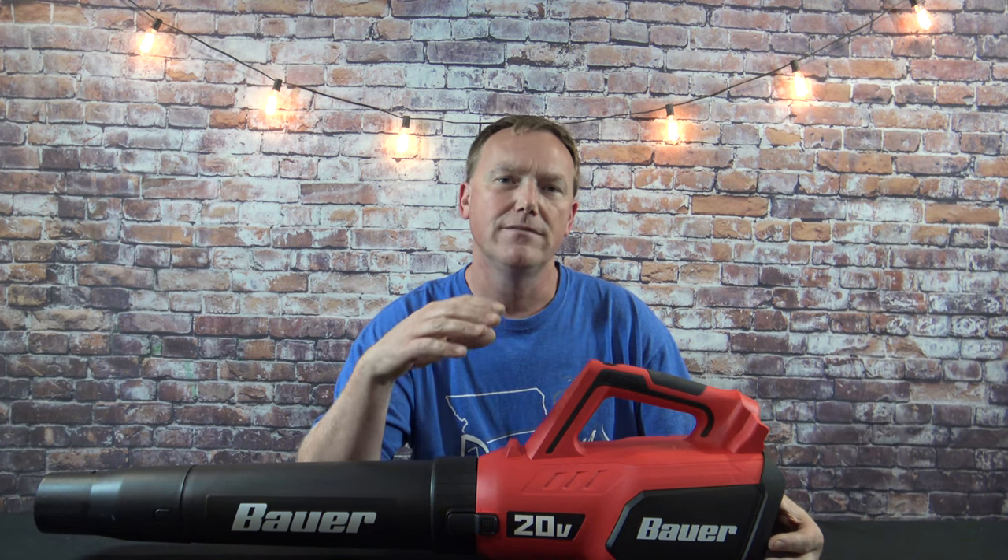My final conclusion on this Bauer tool is a lot like the others — they're a good bang for the buck. They're not the best tools you can buy and they're definitely not the worst tools you can buy. They're kind of middle of the road. It's a good price point for what you get, a lot of their tools are affordable and they work well, and this blower is no exception.